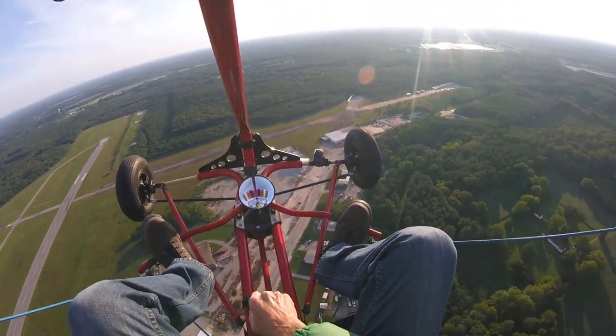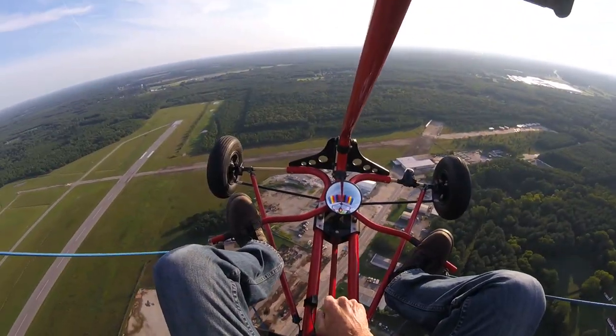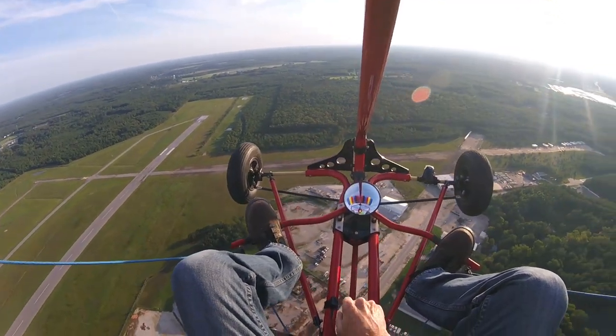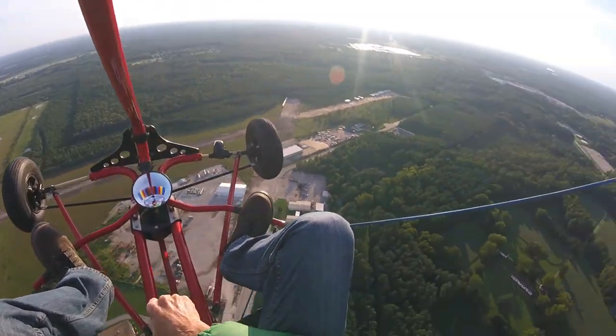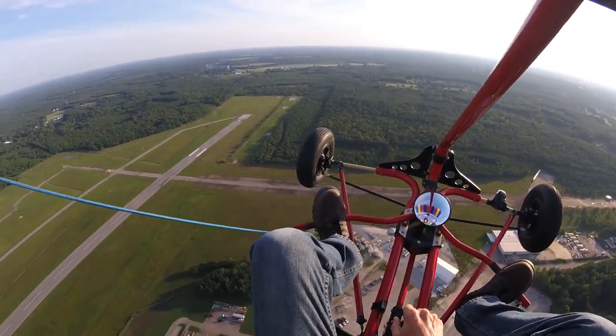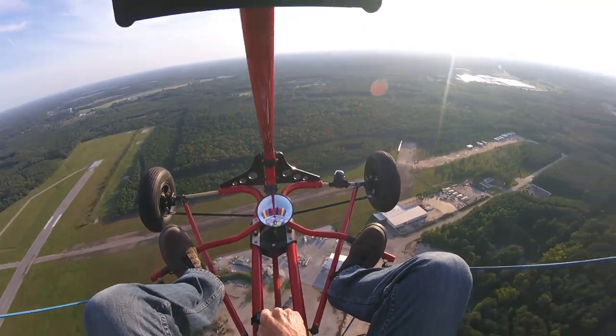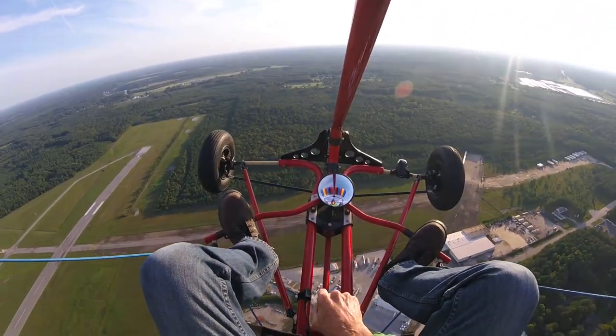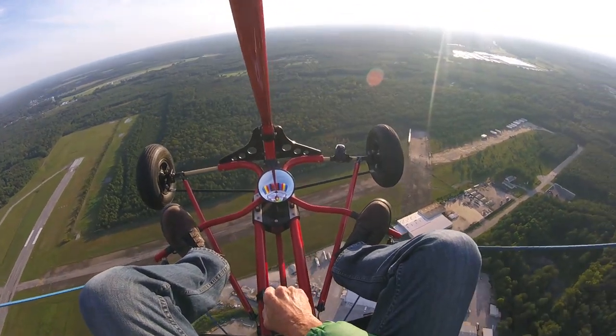So that got me to an ultralight single-seat powered parachute. I then went to see if there was anybody in my area that could train me how to fly one. It turned out there was someone near Lynchburg, Virginia, which is about 50 miles from me, who is a certified powered parachute instructor. I contacted him and he agreed to train me.